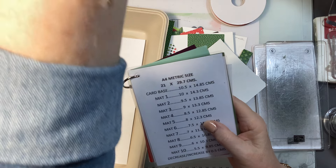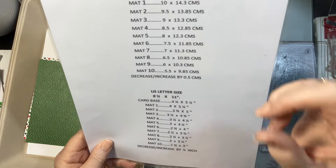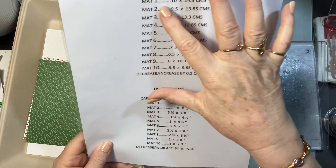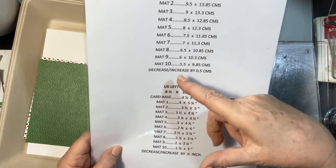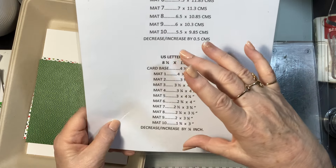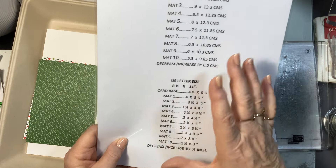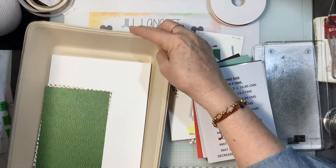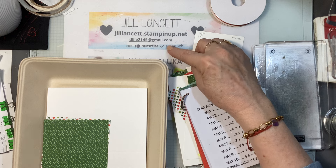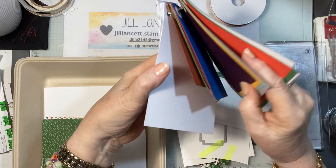It's important to have both measurements so if I'm doing it in metric and you want to know the details in US measurements, you can look it up — and likewise the other way. So you will need both of them — it's free, you can email me at tilly2145@gmail.com.